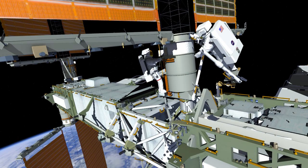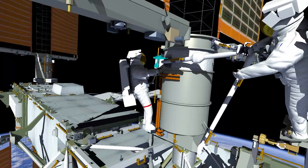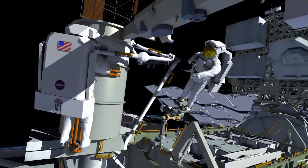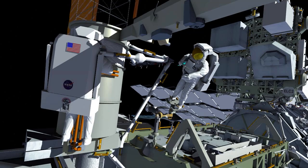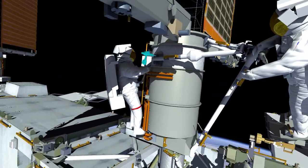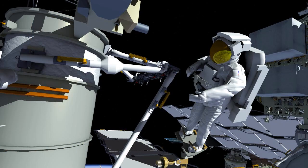EV-1 will reposition to the beta gimbal assembly, and EV-2 will hand off the telescoping mid-strut for install. EV-1 will work to soft-dock the side pad onto the BGA, while EV-2 holds his clevis bolt side in place. EV-1 will start her four bolts two turns with the pistol grip tool, and then EV-2 will drive his clevis bolt to torque on the mounting bracket. EV-1 will then complete her four bolts with her pistol grip tool, and then EV-2 will drive his bolt to torque.